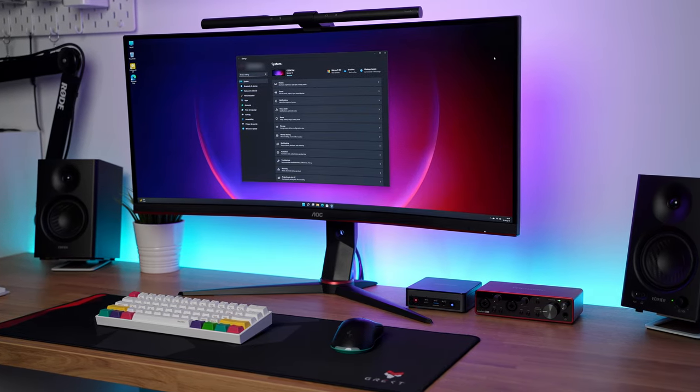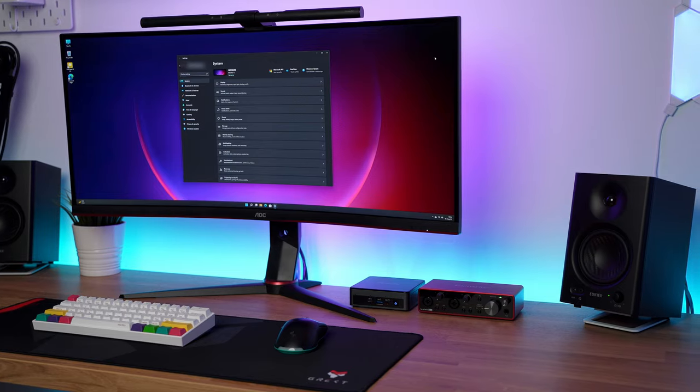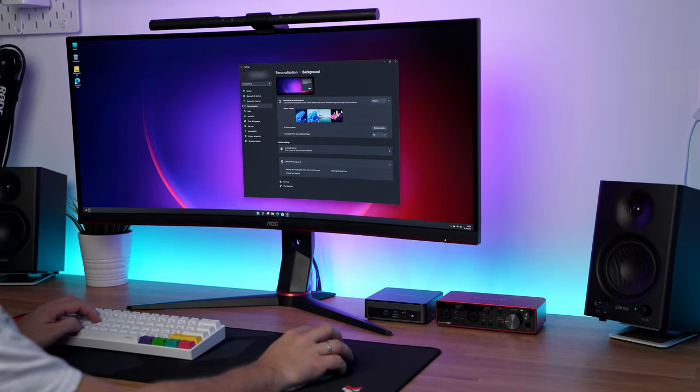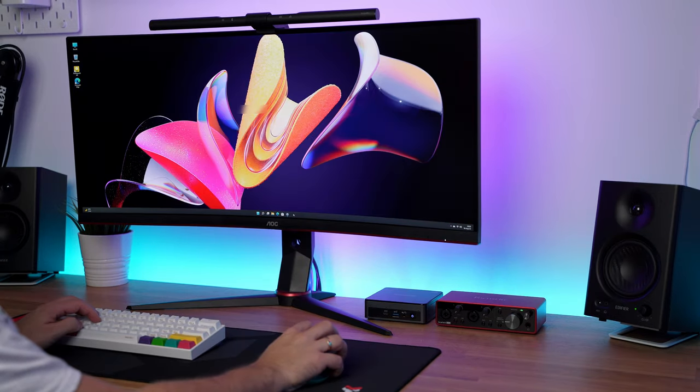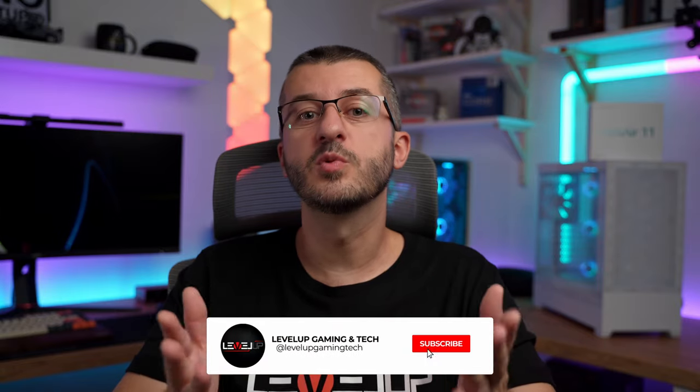Just remember that this is not a machine for heavy tasks — it will fail in that regard. But for the majority of people with basic office and internet browsing needs, this would be an ideal choice. Thanks for watching guys, please check out the Geekcom sale — there are great deals for you. I will leave a link in the description. Sub to the channel, like and share the video, and I'll see you in the next one.